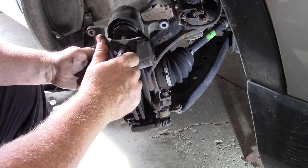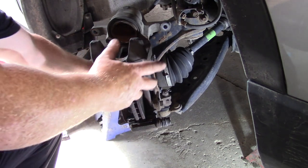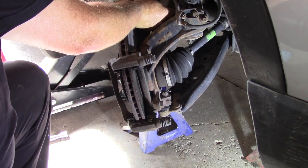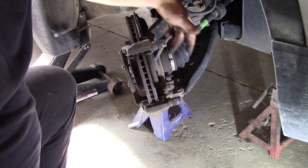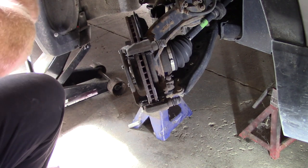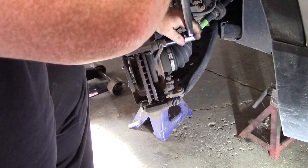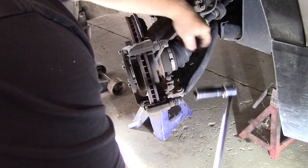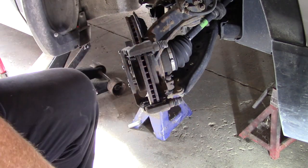Take this caliper and move it out of the way, resting it on an axle stand. This is your caliper mount — pull these two bolts off. You'll need a bigger braking bar and a 19mm socket; they're pretty tight, that's why you need a big braking bar. Once you have them loose they should come out relatively easily. Take out these two bolts and remove the whole caliper mount bracket.